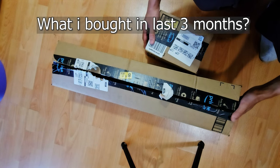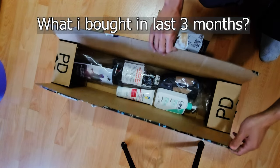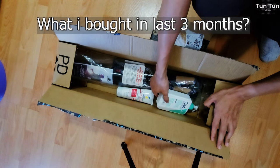Hello, this is the video of the channel of July, August, September. This video is about a review.